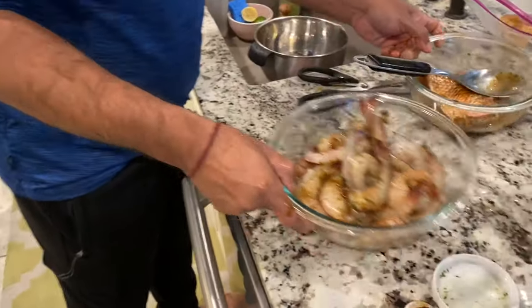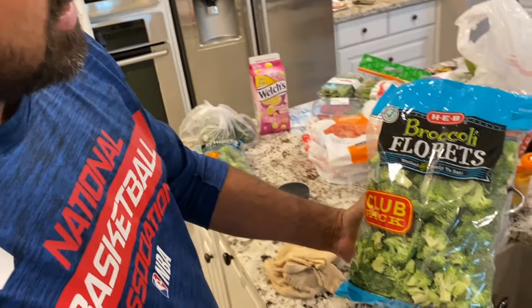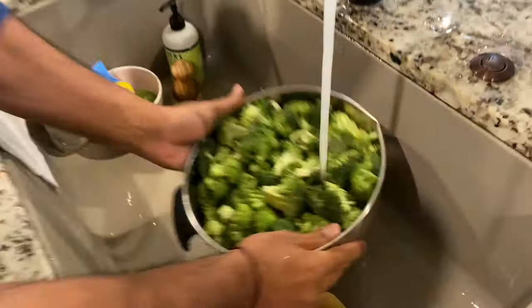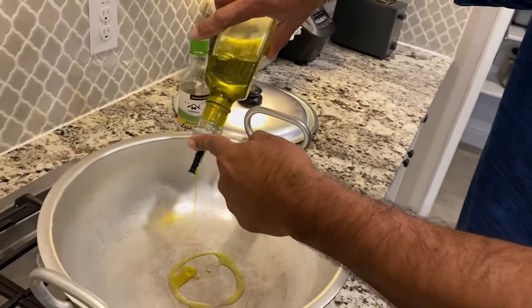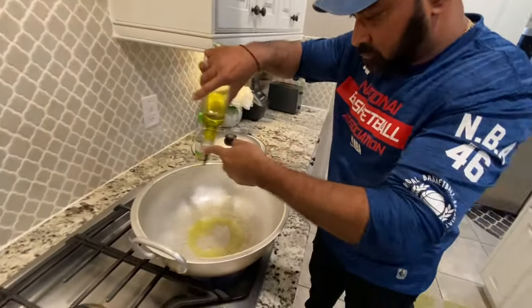Let it sit a little bit — let it marinate. I'm going to do my fresh vegetables with the shrimp and fish. I'm going to do a nice broccoli, some nice sprouts. Cutting okra nice and fine. I want it with some olive oil.